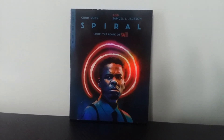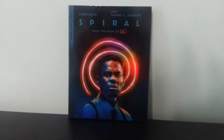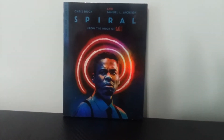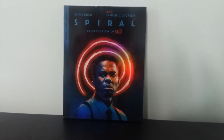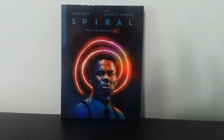And there you have it, ladies and gentlemen — the Blu-ray unboxing of Spiral from the Book of Saw. Also, before I forget, shoutout to my dad because he was kind enough to get this movie for me because I couldn't find it at my local Walmart. So yeah, shoutout to dad — if you're watching this, you're awesome. But anyway guys, that is the end of the video.